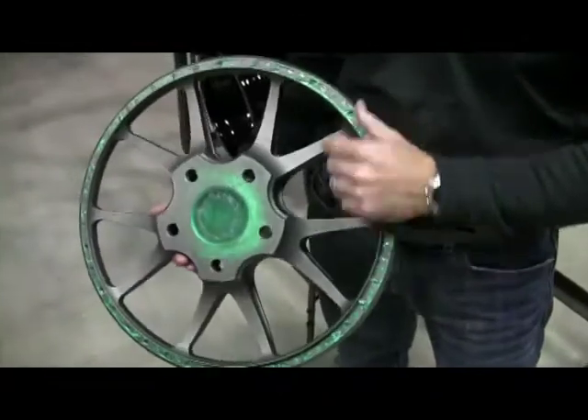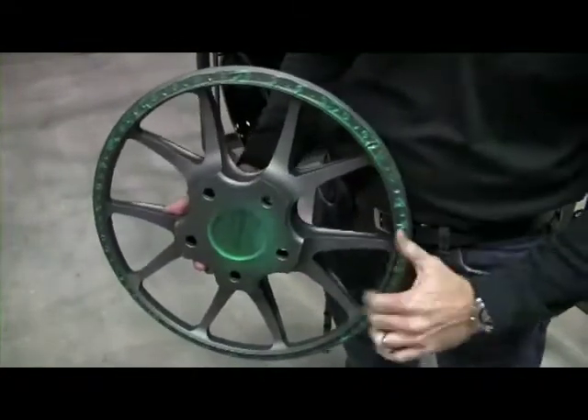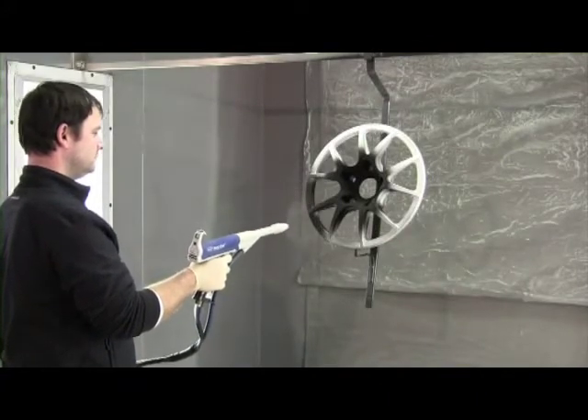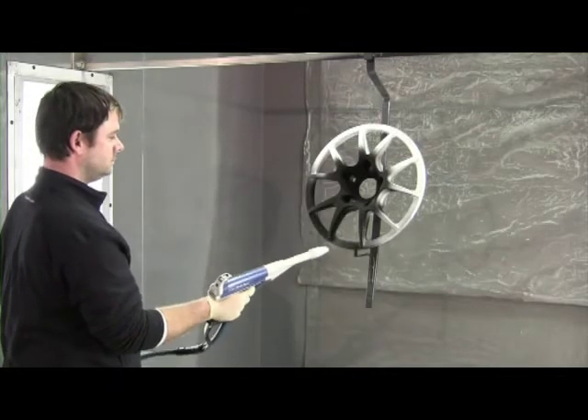From there they get media blasted and prepped for powder coating. They'll get cleaned and washed, the critical areas are taped off, and then they're hung up on the powder coating rack inside the powder coating booth.